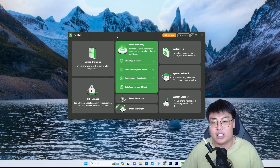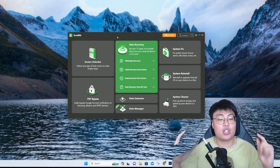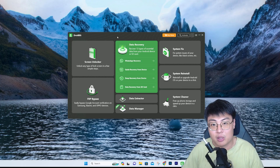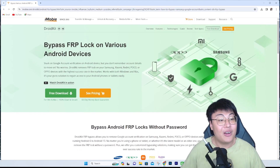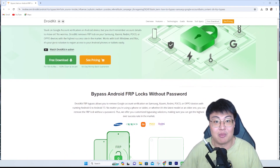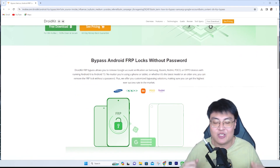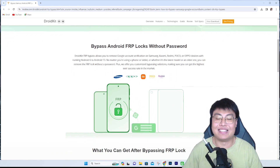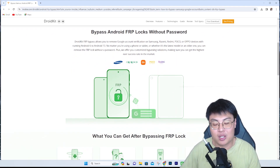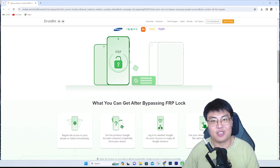Other software out there might steal your data — who knows — but this software has been really safe. I use it to diagnose and recover my Android phones as well. I highly recommend you check out Droid Kit. I'll link it in the description below. If you found this video helpful, let me know in the comments and give it a thumbs up. The link to the software is in the description — it's very worth it and works straight out of the box.